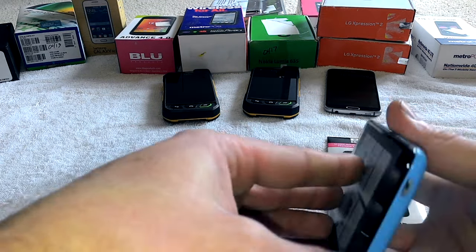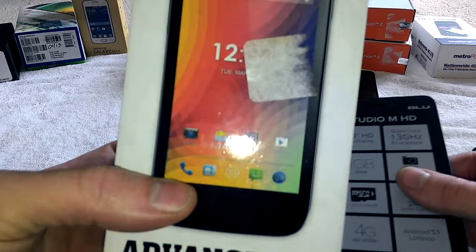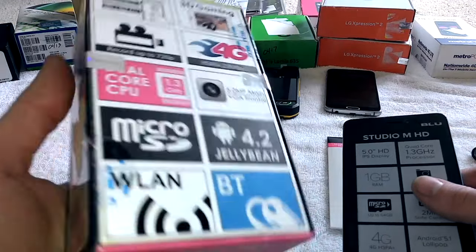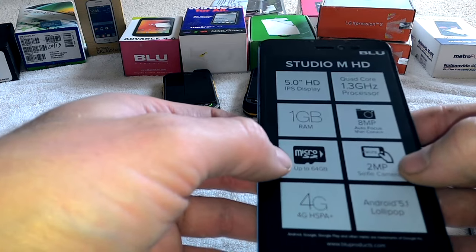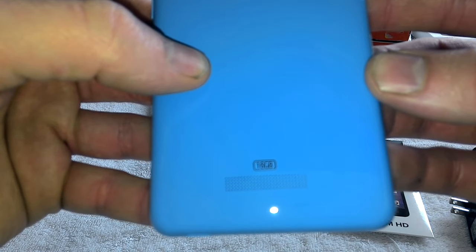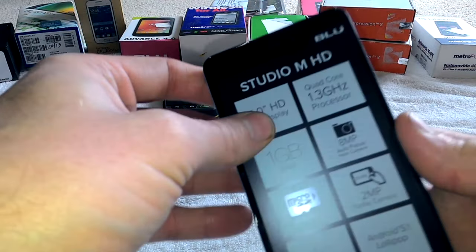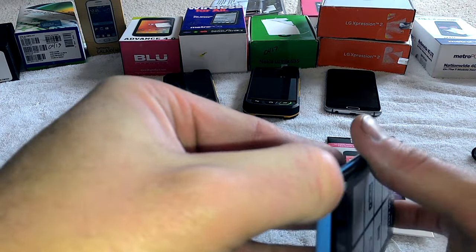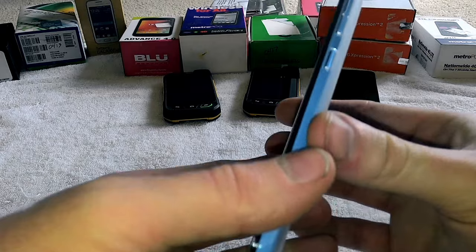It feels really nice. The charger is offset to the side which I like, headphone jack up top, camera with a single flash. Now one thing I've always found with BLU phones is there's always a downside. You'll have all great specs but then there's one thing you wish you had. This one has 16 gigabytes, which was really attractive — I always have to check the memory on BLU phones. Luckily 16 gigabytes was really nice because I'm just so sick and tired of running out of memory.